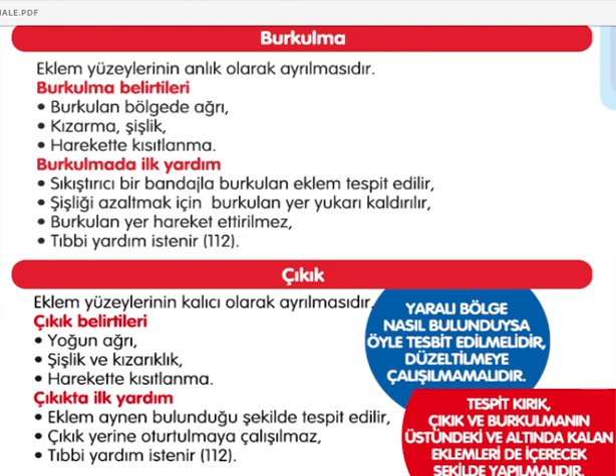Tıbbi yardım istenilmeli. Çıkıkta ise eklem yüzeylerinin kalıcı olarak ayrılması söz konusu. Ağrı daha yoğun, şişlik ve kızarıklık oluşabilir, hareket kısıtlanabilir. Bazen çıkık ve burkulma birbirinden ayırt edilemiyor. Çıkıkta ilk yardım: eklem aynen bulunduğu şekilde tespit edilmeli, kesinlikle yerine oturtulmaya çalışılmamalı ve tıbbi yardım istenilmeli. Yaralı bölge nasıl bulunduysa öyle tespit edilmeli, düzeltmeye çalışılmamalı. Atel ile kırık, çıkık ve burkulmanın üstündeki ve altındaki eklemleri içine alacak şekilde sabitleme yapılmalı.